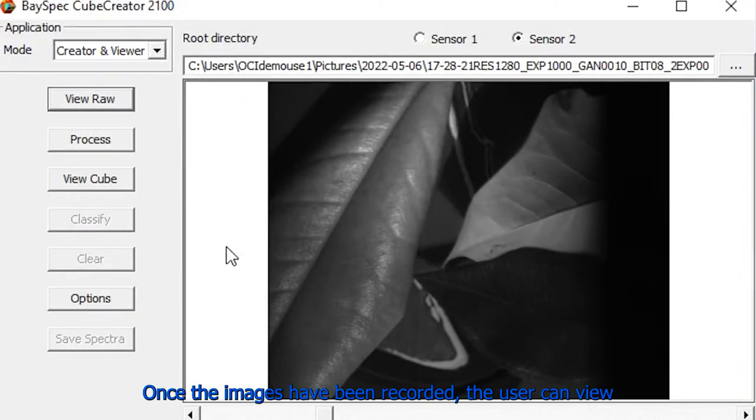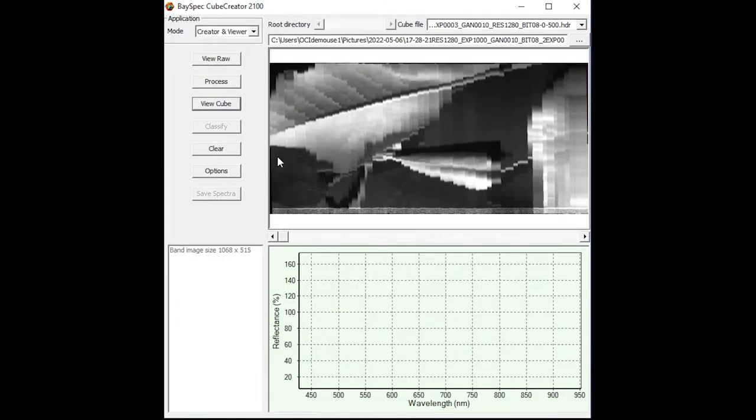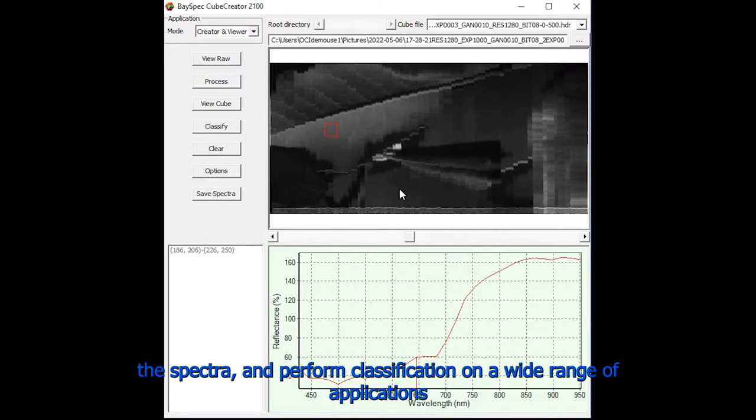Once the images have been recorded, the user can view the raw images and analyze the hyperspectral cube. From the hyperspectral cube, the user can select areas to view the spectra and perform classification on a wide range of applications.